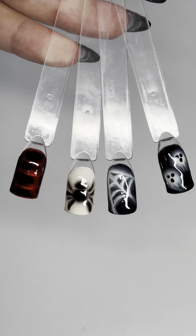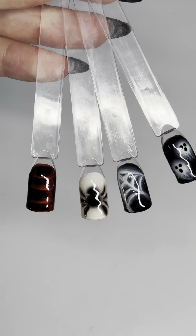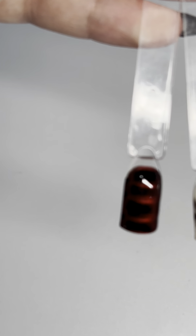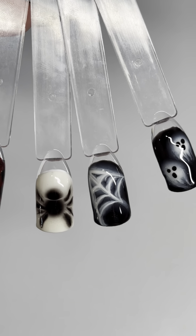So those are all four designs — I hope that was easy to follow! If you recreate any of these or use them in a set, please tag me, I would love to see. And if you guys have anything else you'd like a tutorial on, just let me know.